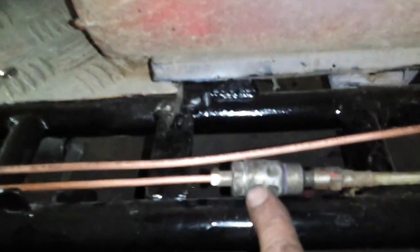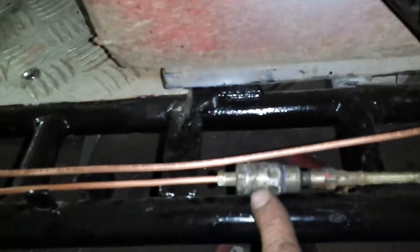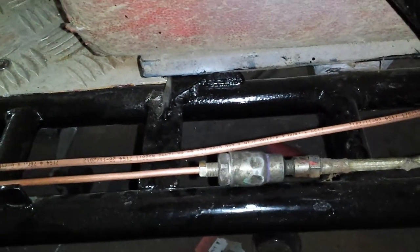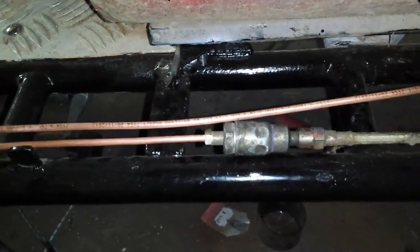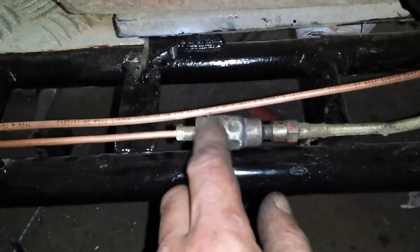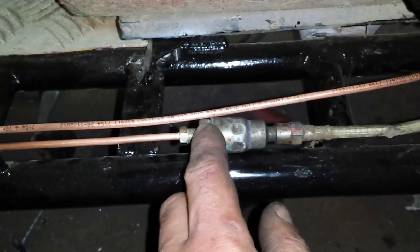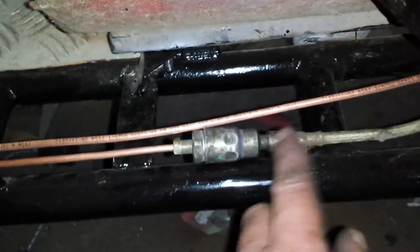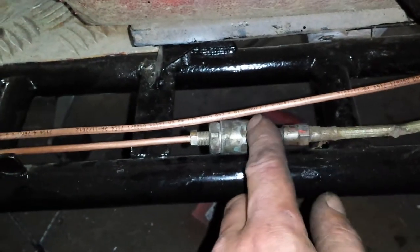I had these for an RS Turbo that I was restoring, when I did away with the rear drums and fitted disc brakes on it. I was given these — they kind of reduce the pressure going to the rear brakes. Hopefully I'll just let the front brakes do all the work.